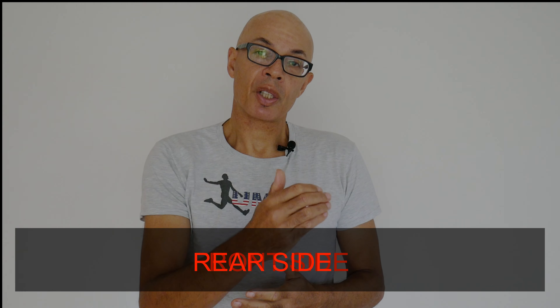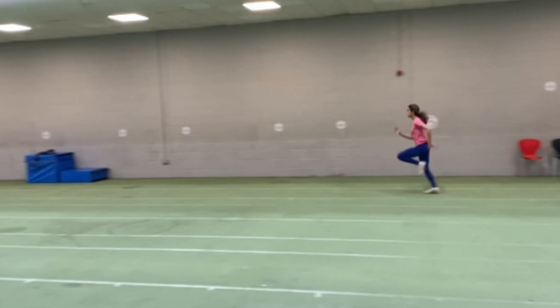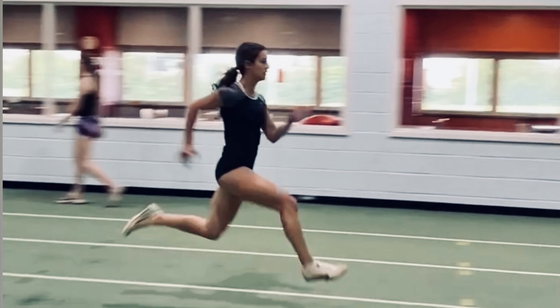We have front side mechanics and we have rear side mechanics. Crucial to this is heel recovery on the rear side and knee lift on the front side. Arm action is also important but maybe not for the reasons that you may think.